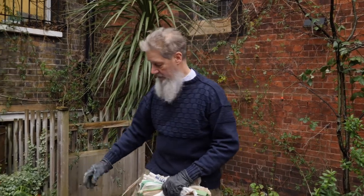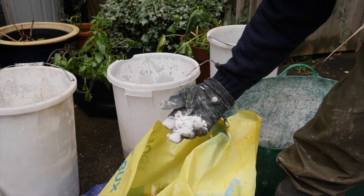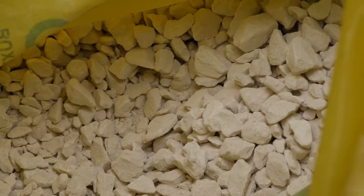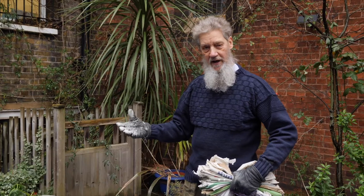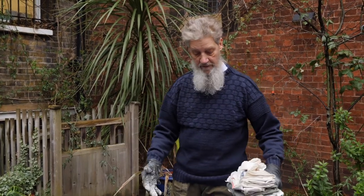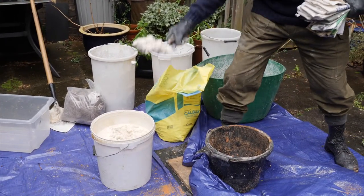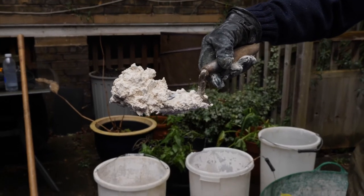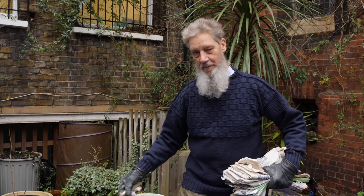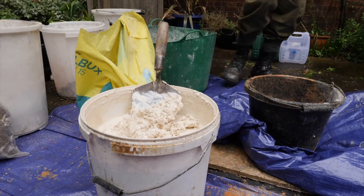Quicklime is a granular material burnt directly from limestone or chalk — that's a sedimentary rock, calcium carbonate. Once it's been fired it turns into this granular form. You can also buy it in a putty form: the same material but it's been slaked — submerged in water. You have to make sure it has water on top of the tub so it doesn't dry out, but this will last for many years. You can then mix it with an aggregate to make your mortar mixes.